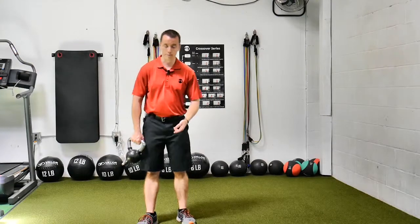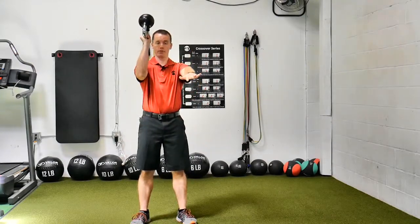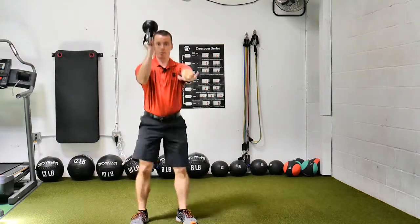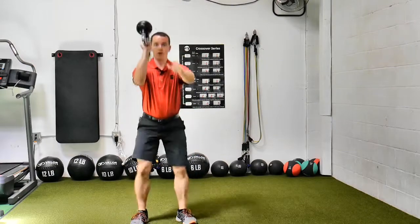Single arm kettlebell bottom up squat. It looks just like this. Other arm is out as a counter balance. I'm going to do the squat, stand back up, control it, stay focused — from the side.